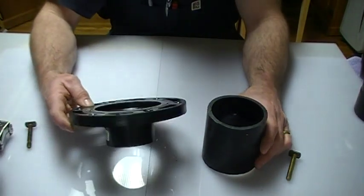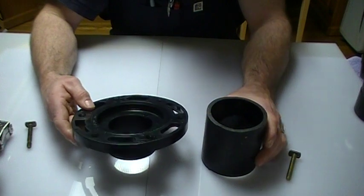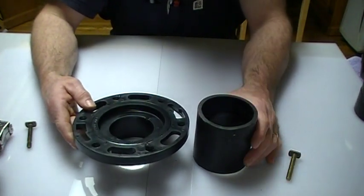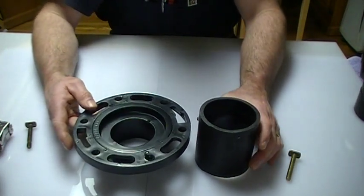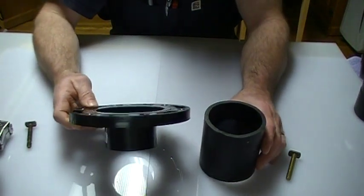Hello. Today I'm going to talk about a floor flange that you can use in your basement if you've built a new home or you have a certain type of renovation going on. This floor flange could get you out of a jam.